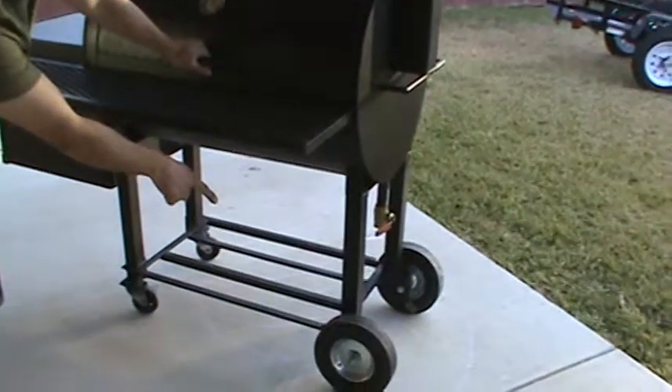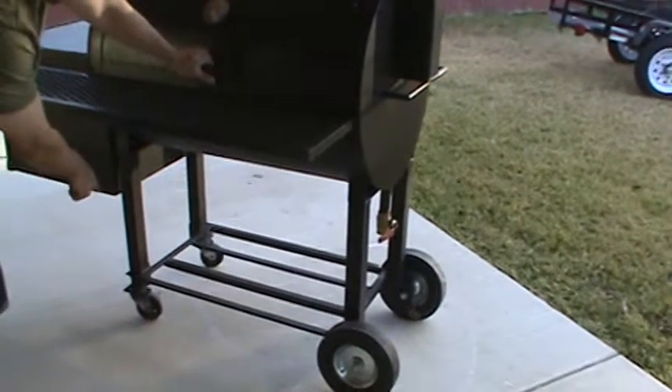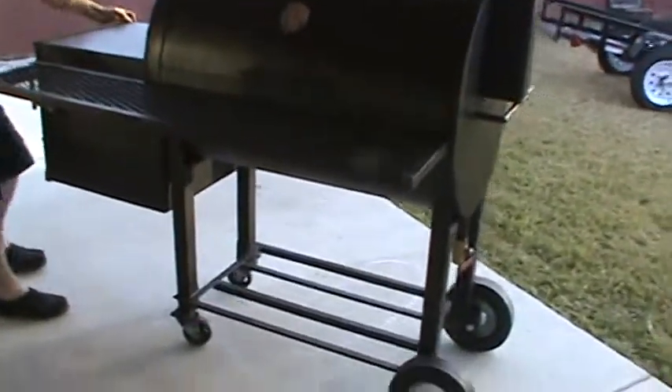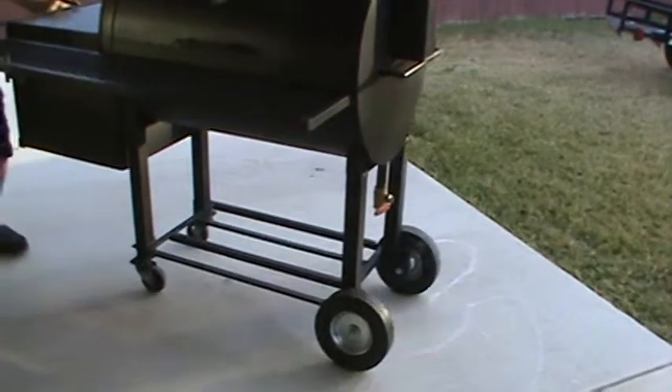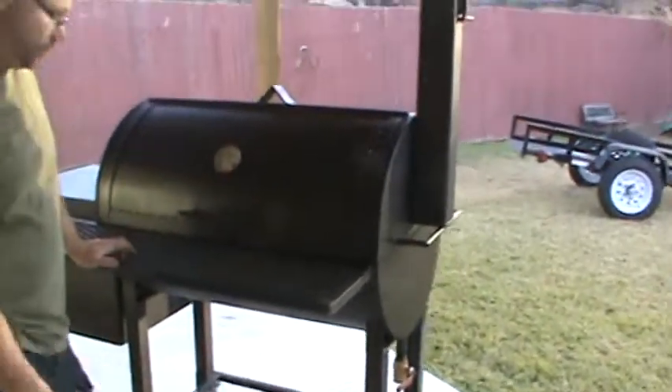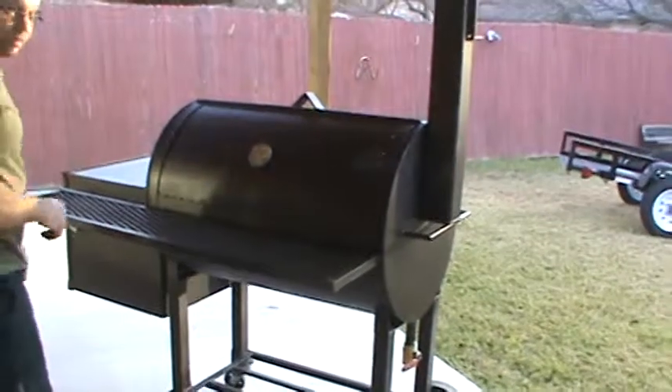These are wheels. These are stationary, and these are swivels over here, so you can move it around. Rolls pretty easy on level ground — one person. You're not going to be rolling this on grass though; it's going to have to be wood or concrete, or at least you've got some buddies.